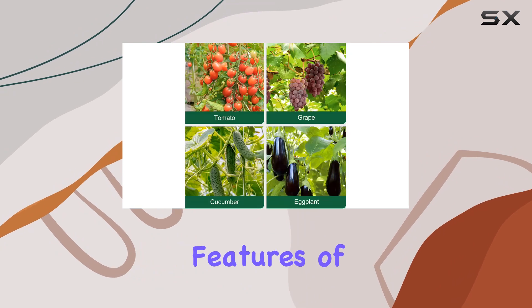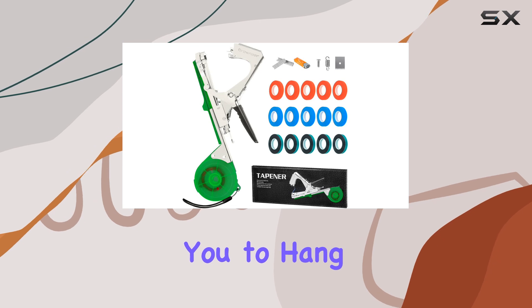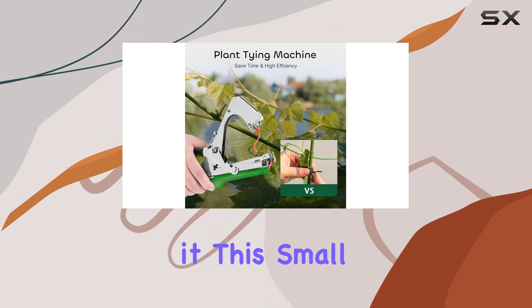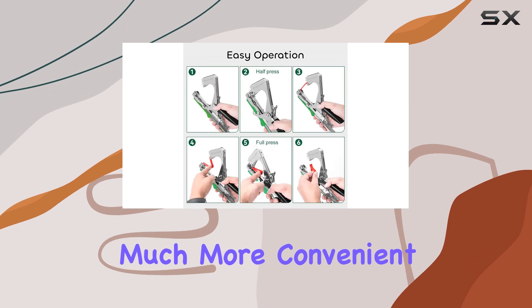One of the standout features of this plant tying machine is its silicone lanyard. This thoughtful design allows you to hang the machine on a branch or plant trellis while working, so you don't have to bend over to pick it up every time you need it. This small addition can save a lot of energy and makes the whole process much more convenient.